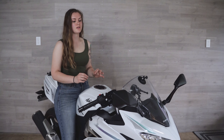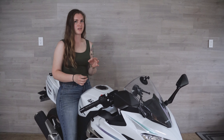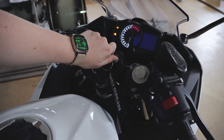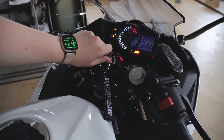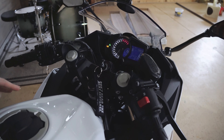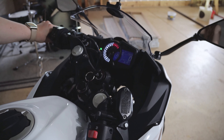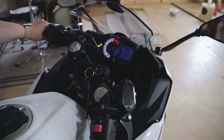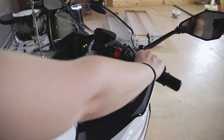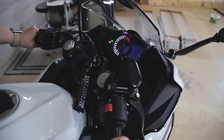So if something is kinked with the throttle cable, we should be able to hear it when the bike is idling. We're going to go ahead and turn it on and see if we can hear anything.